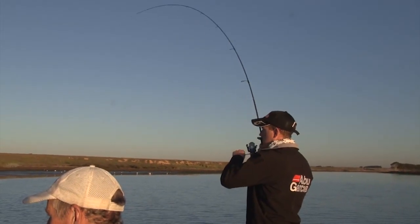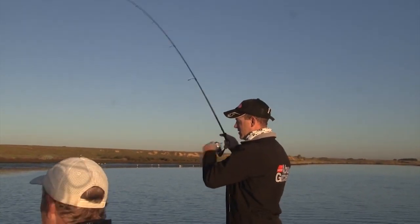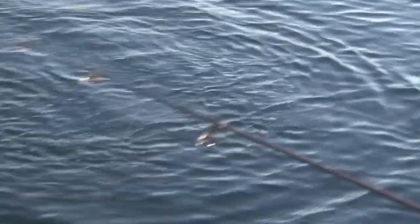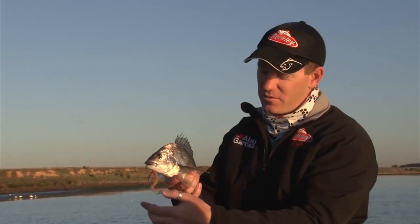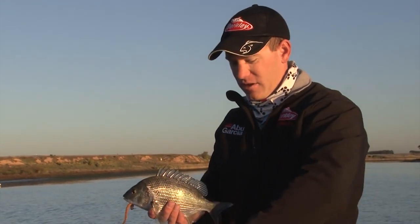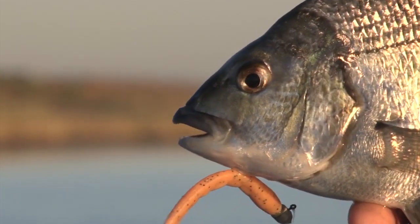First bream for the morning — got that on a turtle back, pumpkin seed colour. Pretty much on the drop, a little curl tail just wiggles all the way down to the bottom. The fish must just see it going down and there's a whole heap of weed down there, so it looks like the worm's trying to get away into the weed and he's picked it up. Good sign.